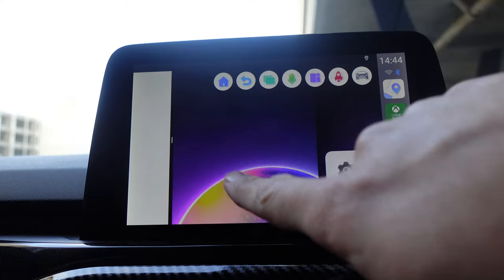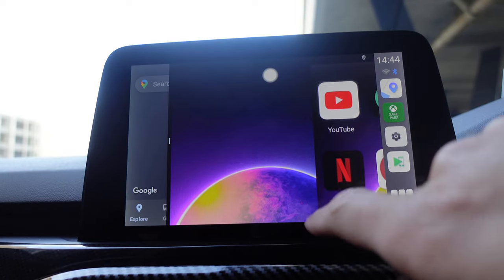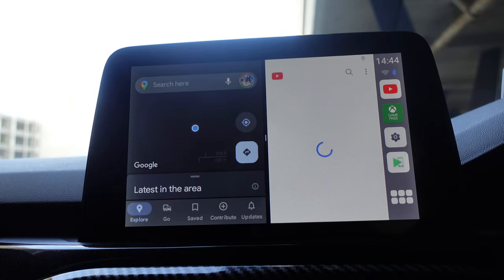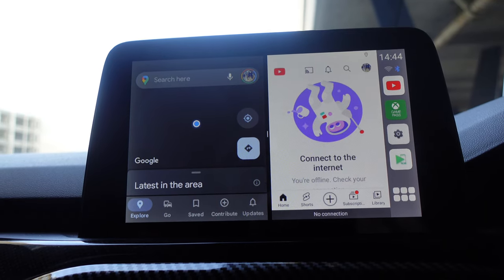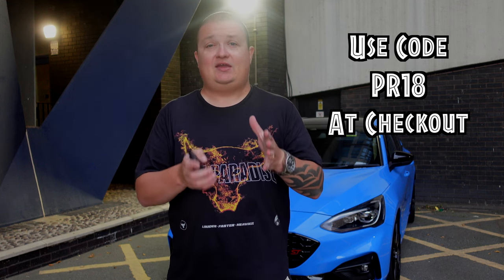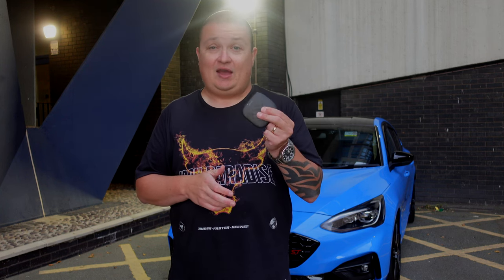Thank you so much for watching. What do you think of the CarLinkit AI Box Mini? The gaming aspects, YouTube, Netflix, the ability to add APKs, Xbox Game Pass, Play Store games like Asphalt 9 — is that something you'd consider for yourself? Use code PR18 at checkout for 18% off store-wide. This is absolutely perfect — it's staying in the car, and you still get wireless Android Auto and wireless Apple CarPlay.